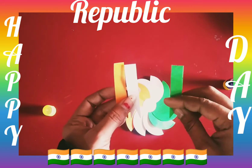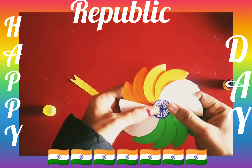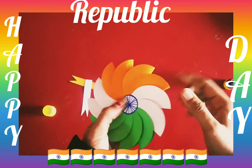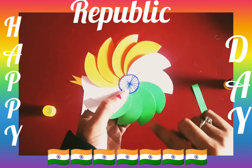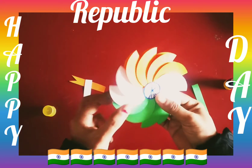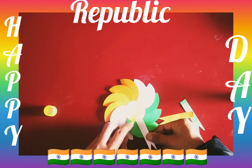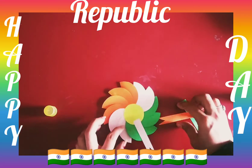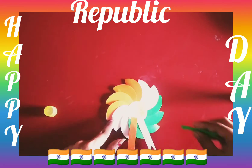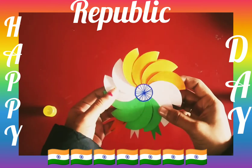You have to take it from the stripe. First you have to paste the strips keeping saffron color on top, then white color, and the last one is green color. Now paste it from the top down, and paste it from the back side in the center of the stripe. Cut the rectangle shape from the stripe and paste the saffron color and green color like this. Wow, wow!